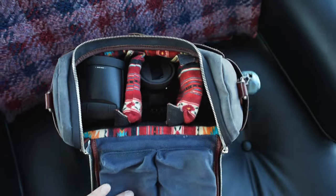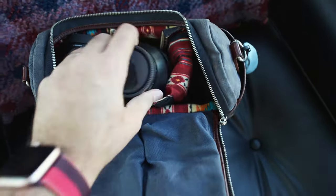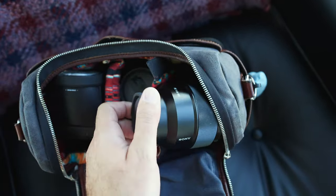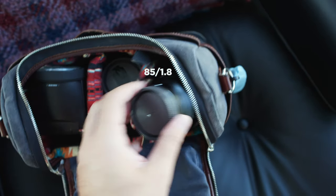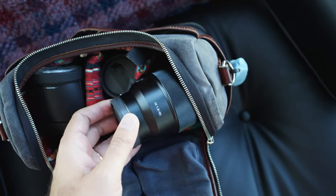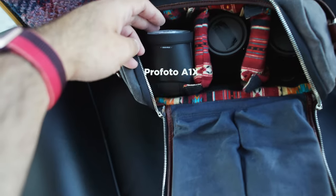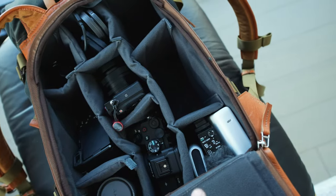In the pouch there are two more lenses: a 50mm f1.2 G Master and an 85mm f1.8 — the regular version, not G Master. And my Profoto Strobe A1X. So that's my main stuff.